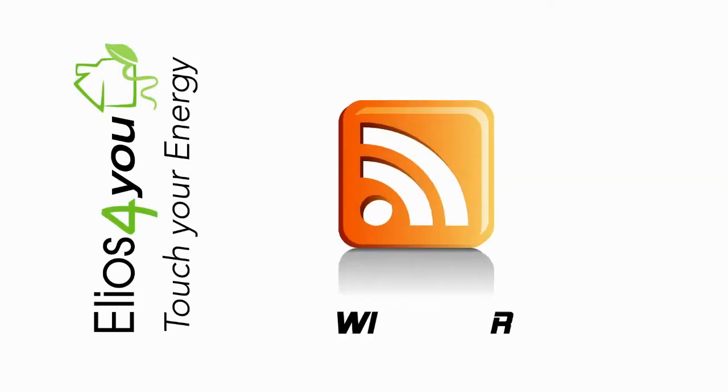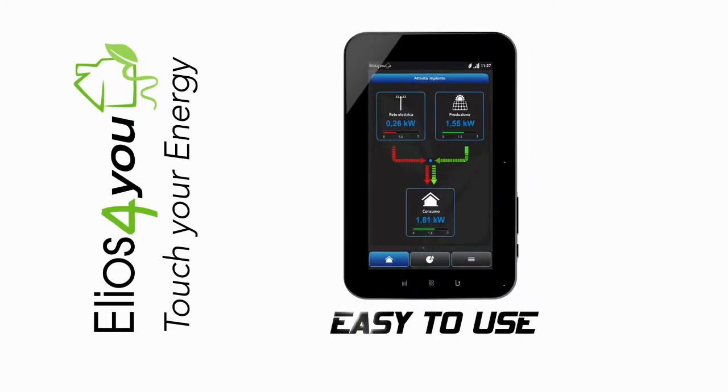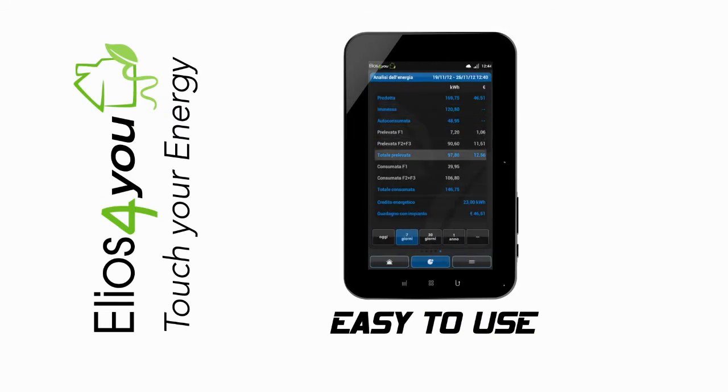Elios4U is wireless, quick to install, and easy to use, thanks to the user-friendly graphical interface providing a complete and intuitive view of energy performance.